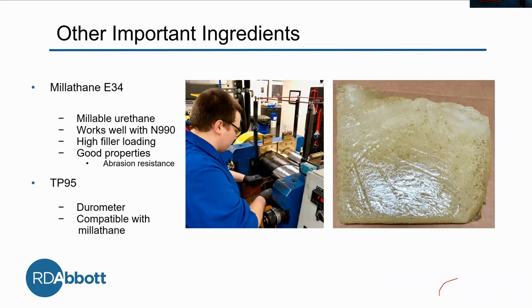Now that you know our main variables, we did also alter some other things that are just not our main variables. The first is Millethane E34 — this is millable urethane and it works really well with N990. This is mainly because it's able to accept high filler loading. As you saw in the test runs, we're putting a lot of filler into it and it needs to be able to hold that.